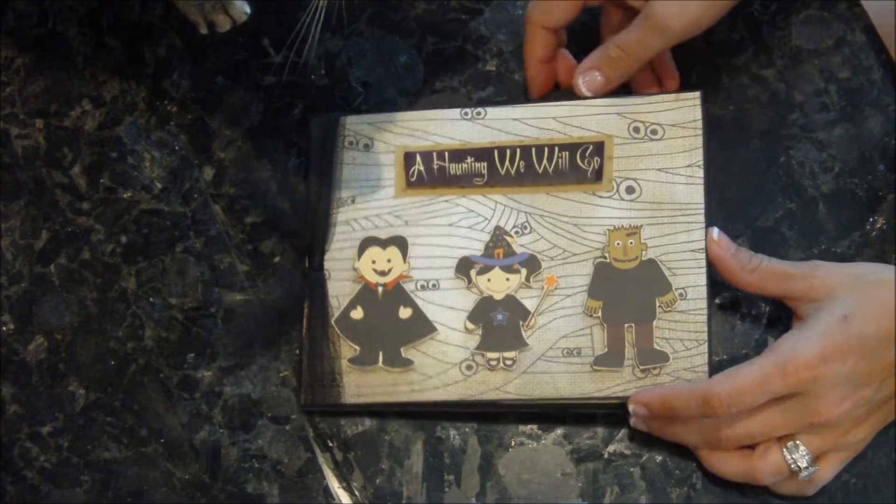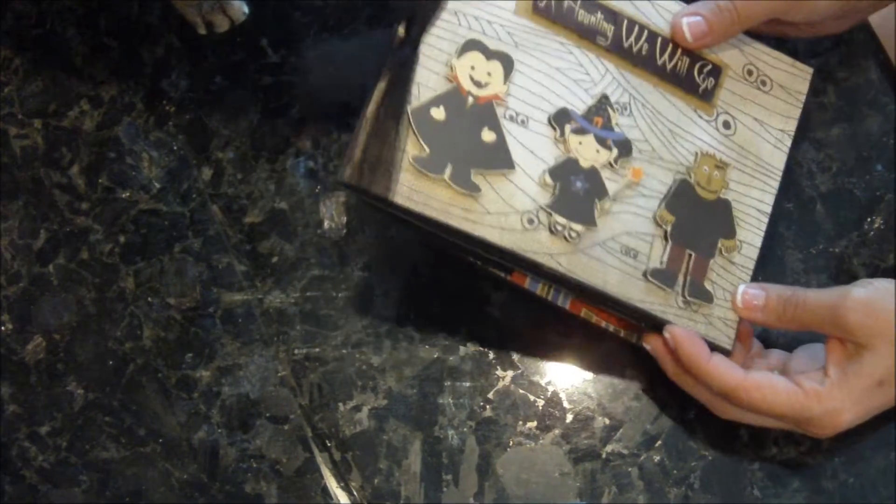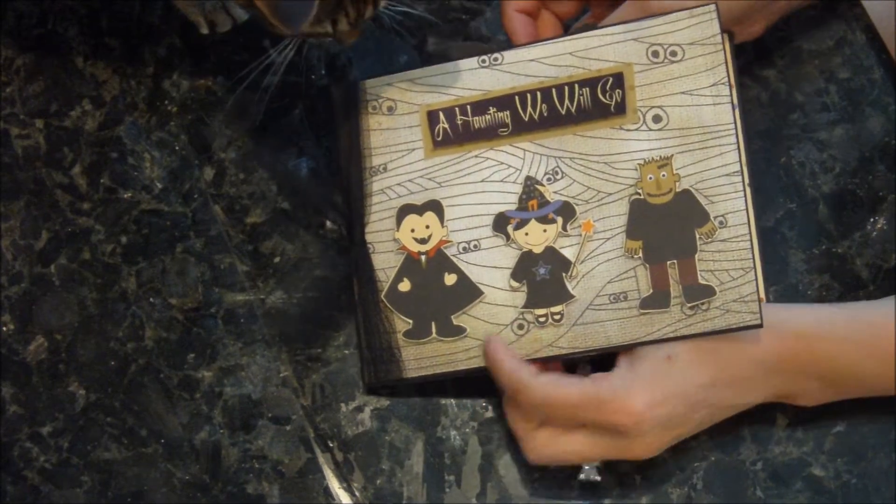On the front it says 'A Haunting We Will Go,' and it's got these three cute little guys here.